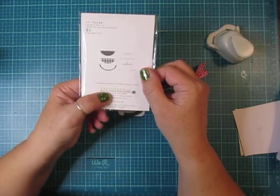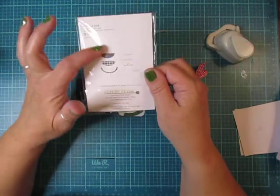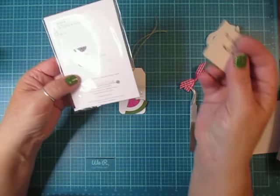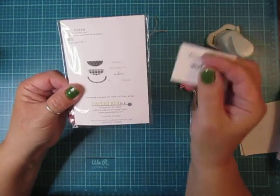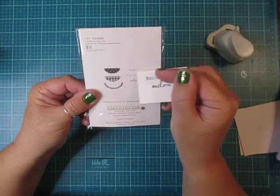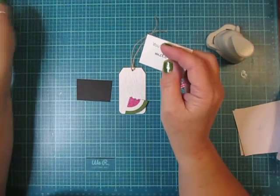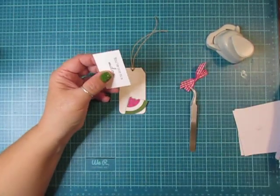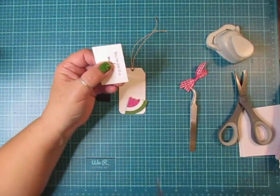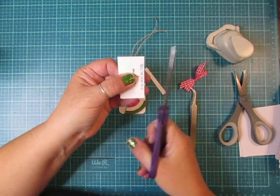I stamped out 'one in a melon.' The stamp set I used is from Paper Tray Ink — it's called the Fruit Fusion Melon stamp set. It has cute little watermelons you can stamp out, but I just wanted to create my own from cardstock. It also has phrases like 'thanks a melon' and 'you're one in a melon,' which I thought was really cute. I'm just going to create my little banner piece — I like my long scissors for this one — and cut across there.